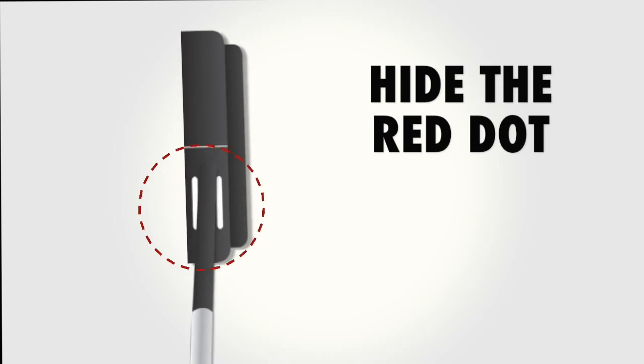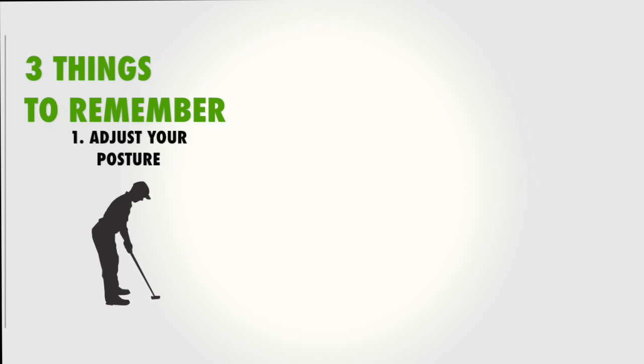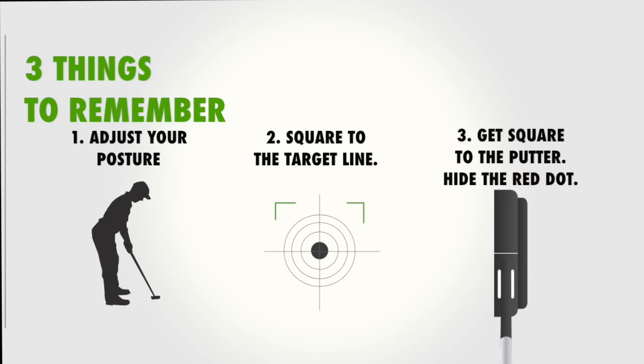Then hide the red dot. Doing these three things will set you up in an optimal stance, square to the putter, square to the target line, and with your head, shoulders, hips, and hands in alignment.